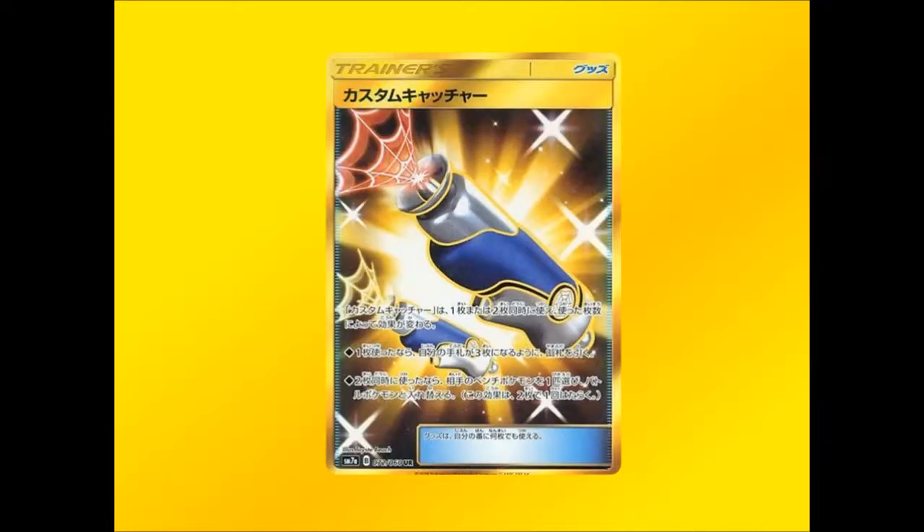We're also getting Custom Catcher as a gold Secret Rare. I can't really see this getting a lot of play — I could be completely wrong and blown away — but there it is.